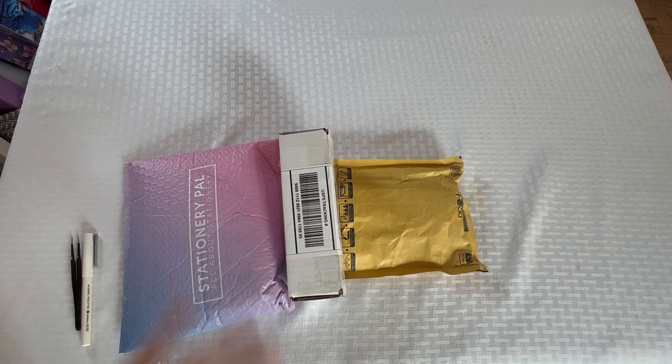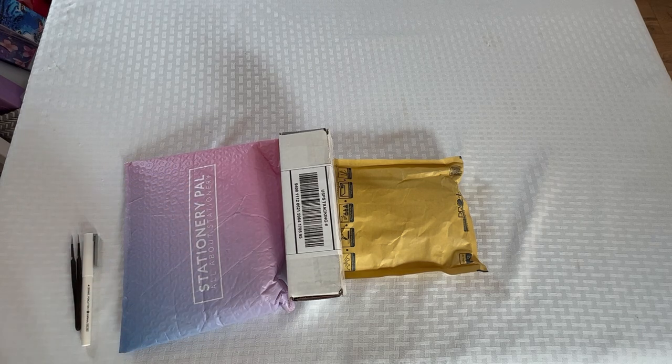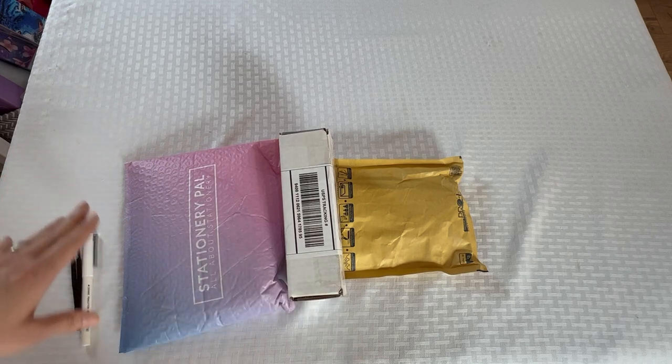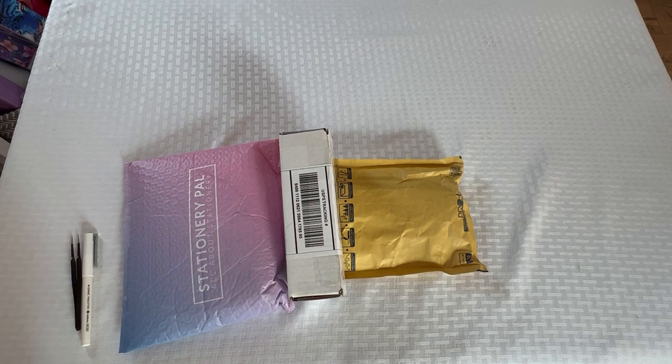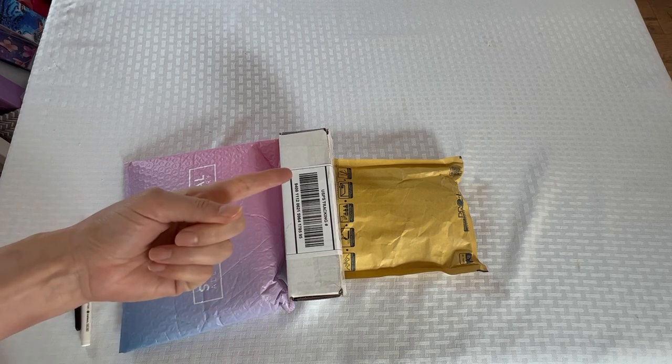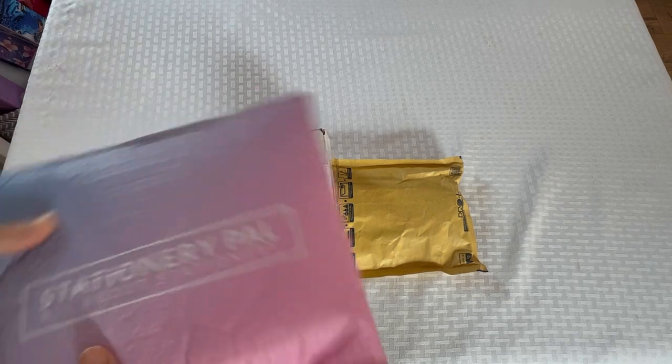It is Wednesday, happy hump day people! I have been dying to get into these packages — I was like, I cannot wait another day. You know how it is when you order some stuff and you have to wait for all the pieces to get in. These are not linked in any way for a project — these are just multiple small shop haul things. We have pens and we have washi — how many pens? Well, let's find out.